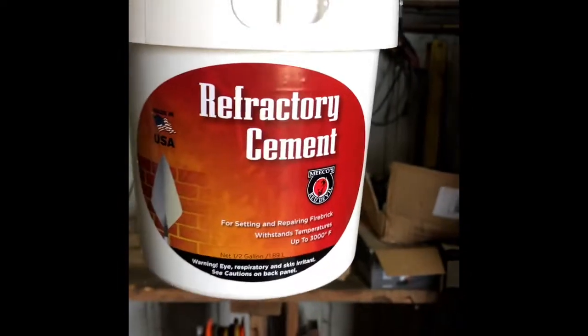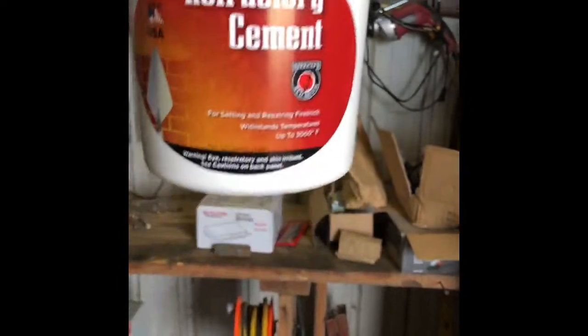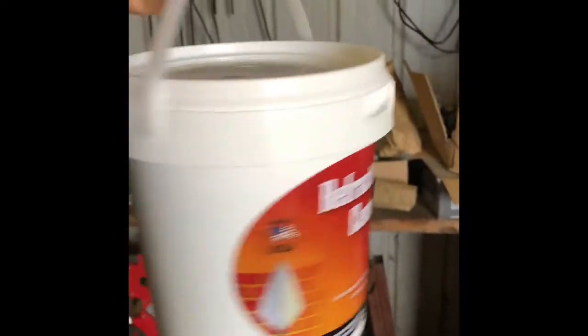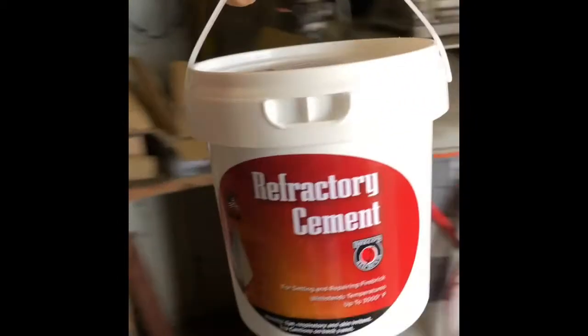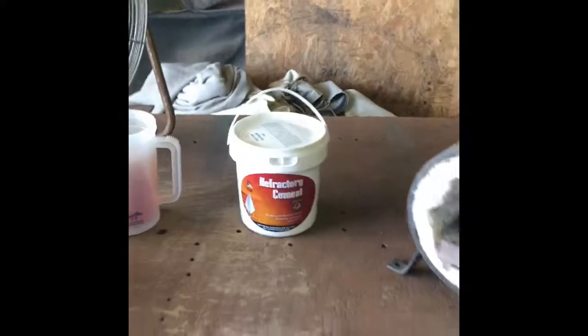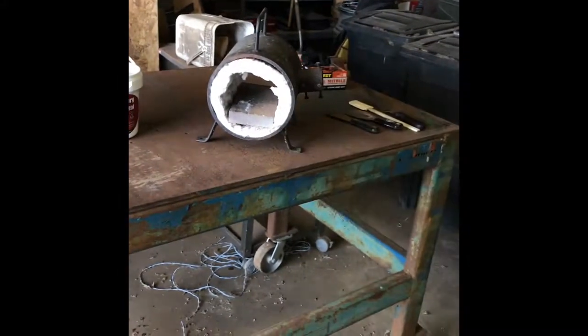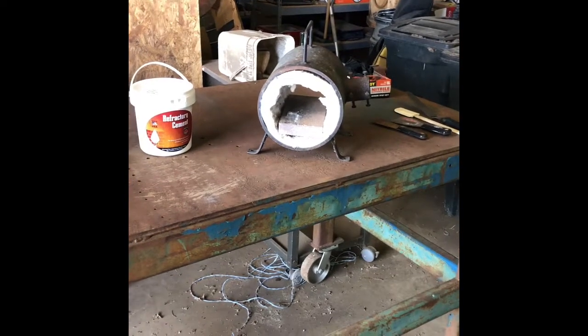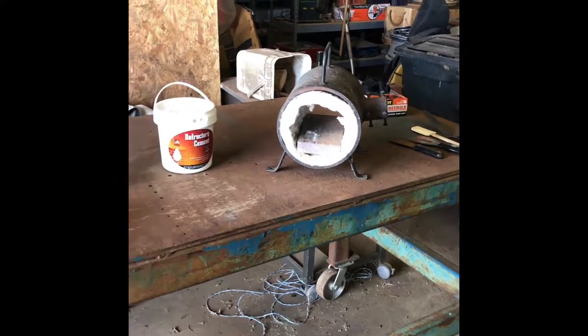Here is my refractory cement that I bought. I bought this on Amazon — it's a half-gallon bucket, about 25 bucks or so. This is already pre-mixed. The idea is you take that stuff, smear it all over the inside, and coat all of that wool — just use it like a layer of mortar.